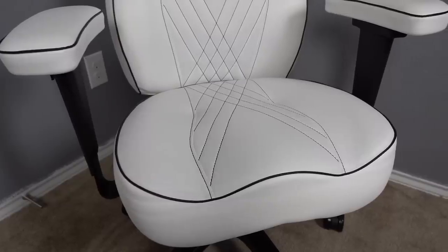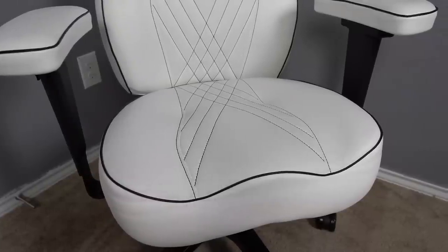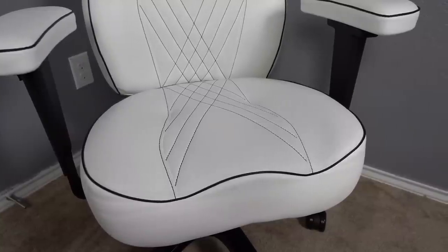One of my favorite things about the chair, since we're talking about the padding, is the cutouts for the legs and the seat itself. I feel like that makes a huge difference because that used to be a spot under the legs where you'd start to feel tired and end up pulling up one leg or sitting with your knees in your lap. I don't really have to do that with this chair.